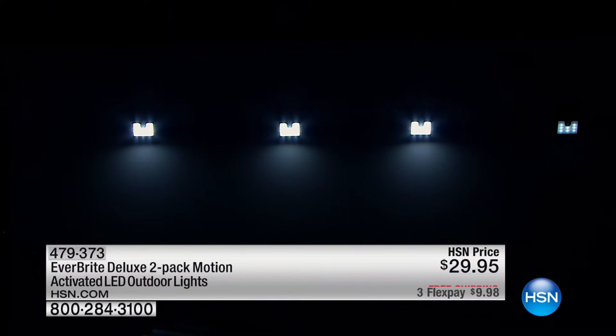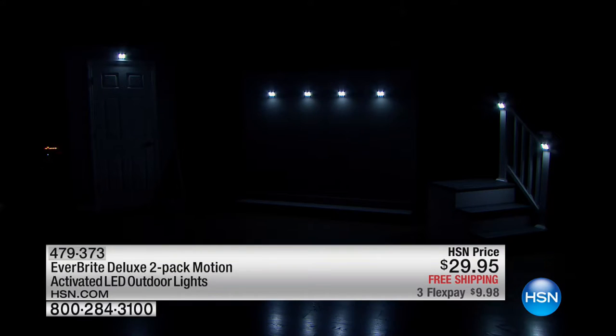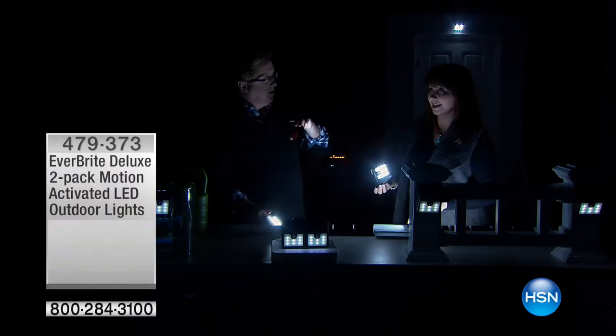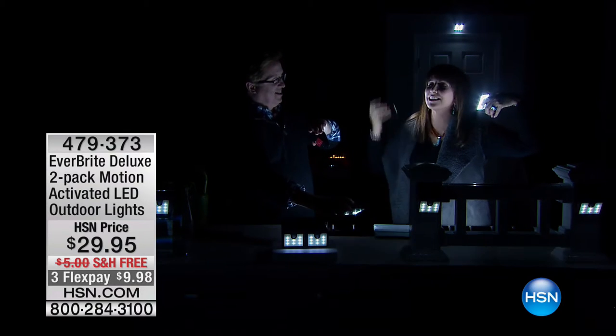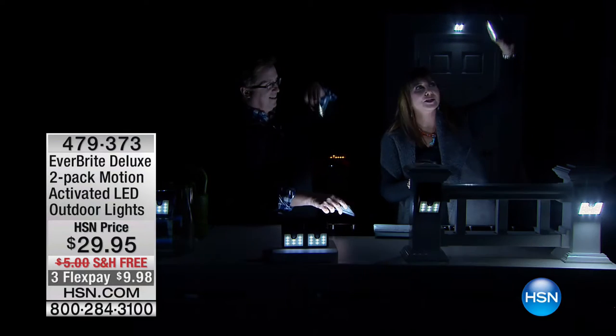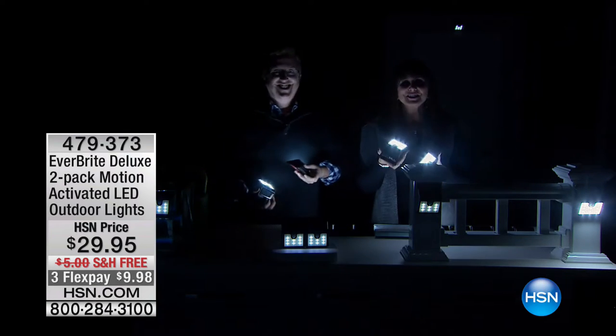This is the Everbright deluxe unit with eight LEDs. The regular unit has four LEDs, but only at HSN can you get eight LEDs for that price. Lighting is everything — up lighting is the best. We've learned so much here today. You've got a great gift idea and a great idea for the new year.